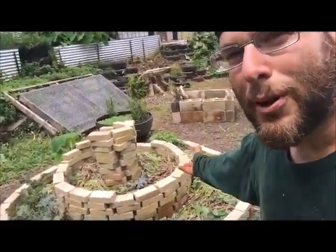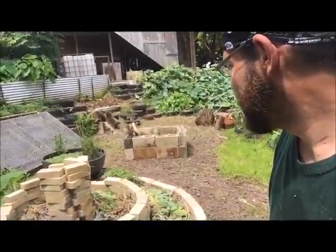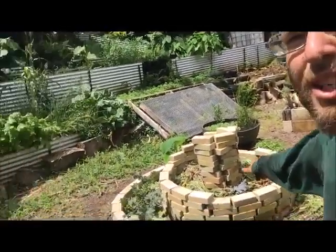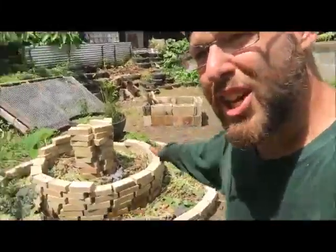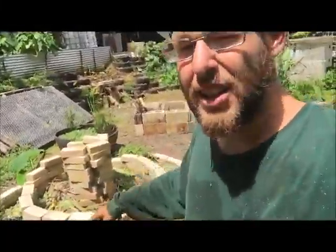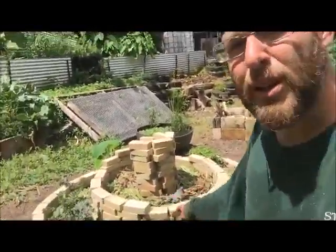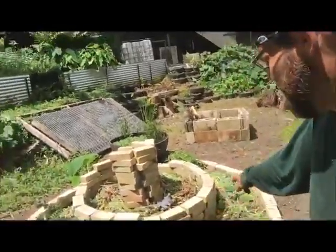What is an herb spiral? What's the purpose of this? It's actually a permaculture technique. There's not much in there now, and I pretty much had to build it without any soil. That's why I haven't done a video, because I've had to build it up over time, and it's pretty high now.